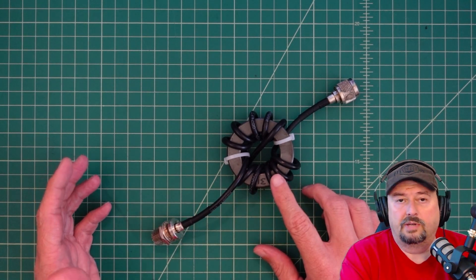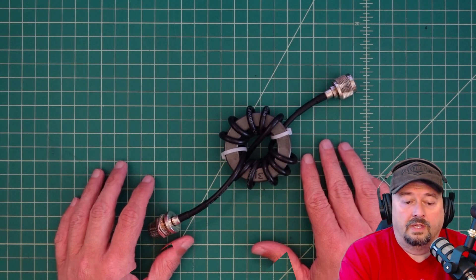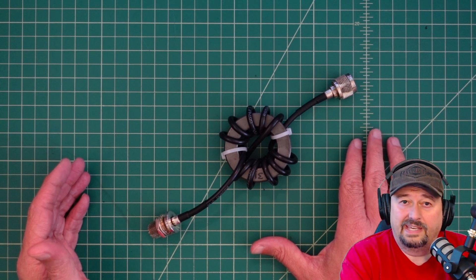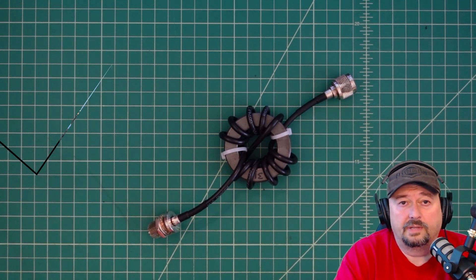A lot of people give me a hard time and say that choke baluns are unnecessary and that they cause excessive loss. In today's video, I'm going to show you how you can simply measure loss with common items you have in your ham shack. We're not going to use any egghead speak or use nano VNAs or tiny SAs — just simple equipment like an SWR meter.